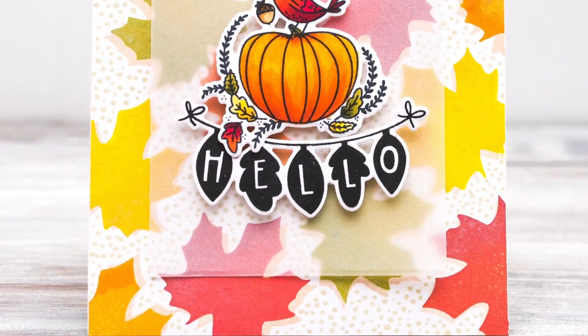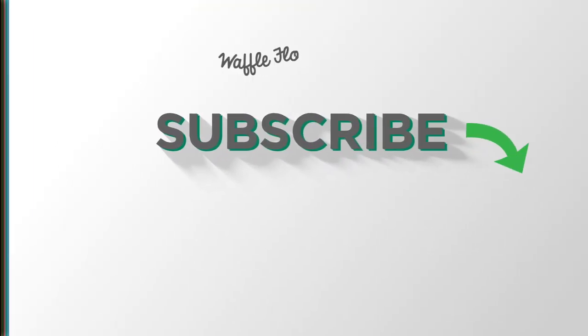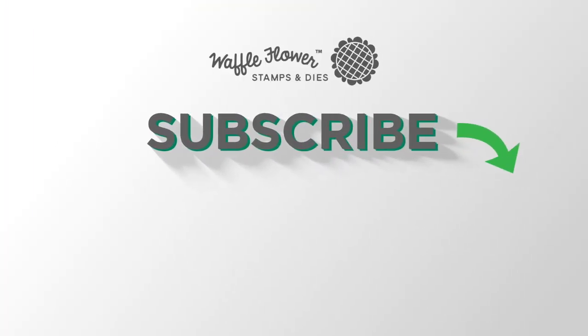I hope you guys enjoyed today's card and video. If you want any more information on the products I used, please visit Waffle Flower, and you can follow us on YouTube, Instagram, and Facebook for more creative ideas. Thanks for watching — have a wonderful day.